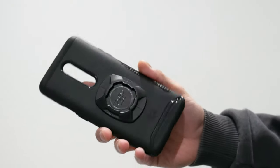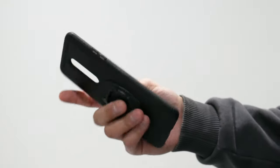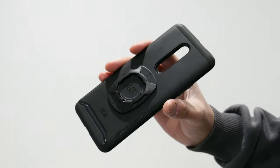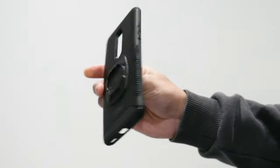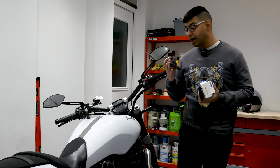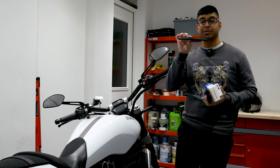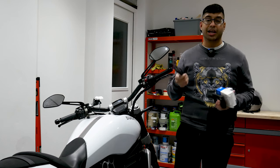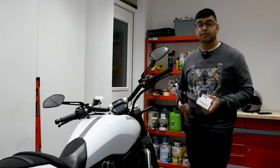The universal adapter is simply a sticky pad with the Quad Lock socket on it, which you can stick onto the back of a phone case or the phone itself, allowing you to use it with any phone. It is quite secure — I had it on my old OnePlus since they don't do an official case for it. It does stick out from your case quite a bit, which is annoying, but it's a solid solution if you don't have a Quad Lock compatible phone.